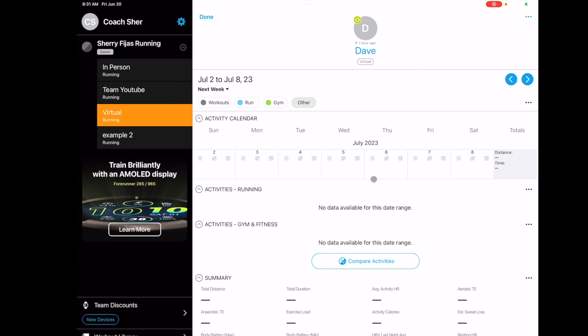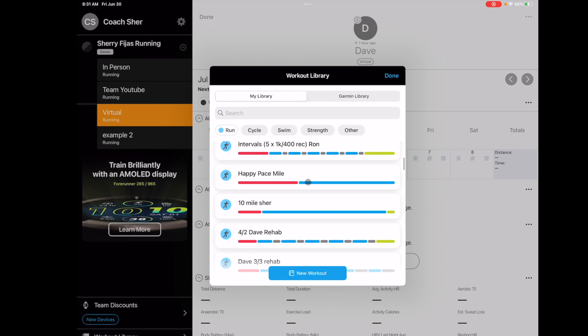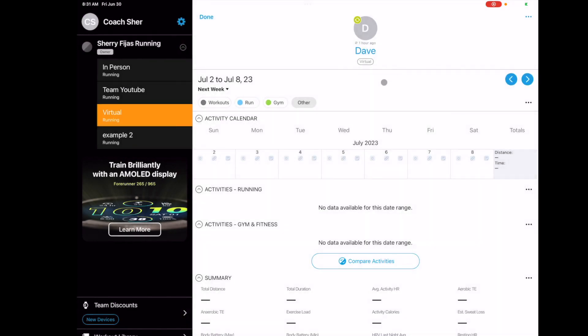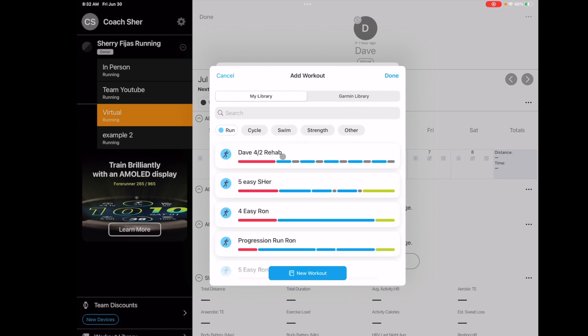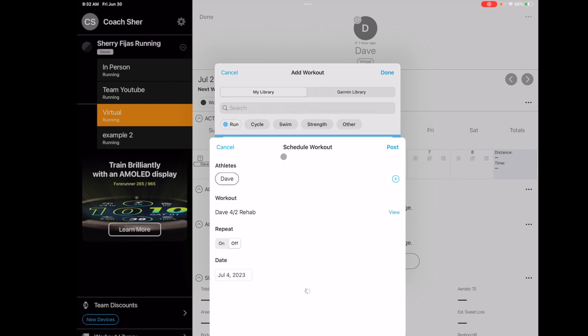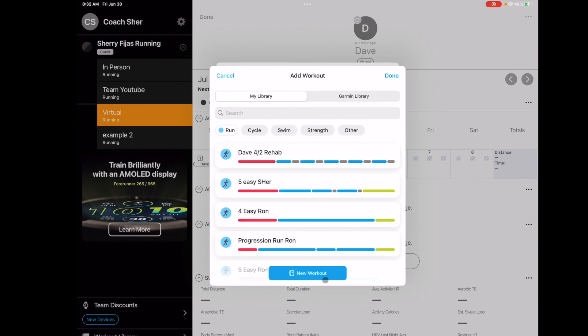If I was going to put in all of Dave's workouts, I can go into the workout library and find something he's already done, then put it in on a day-by-day basis. What I like to do is put in everything I'm supposed to put in and then do it quickly — scroll through the days and add workouts that way. You can also edit one that's already in there, which I already showed you.